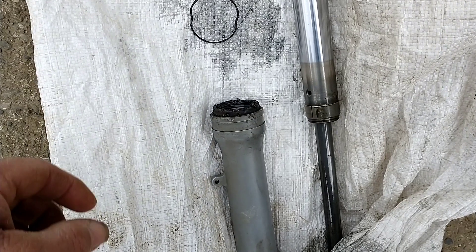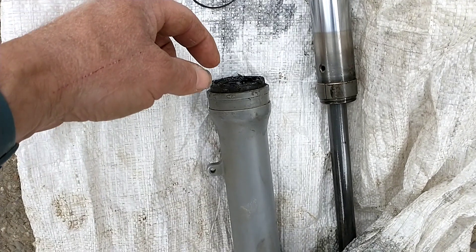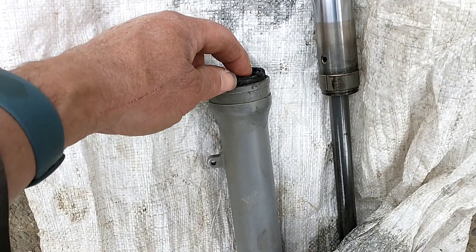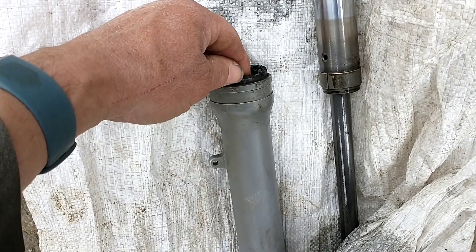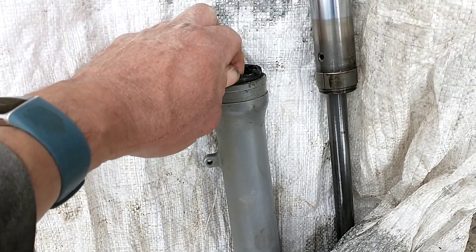Give everything a good clean. Grease up the new oil seal. Put the leg back together. Put that dampener bolt in. Slide the new seal down. Once it's together, we've got to refill the leg with oil.